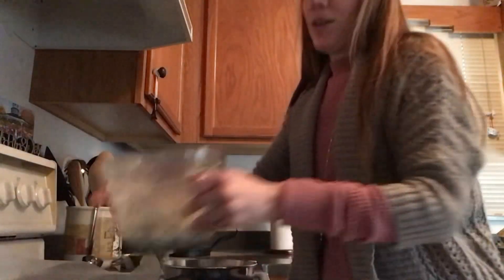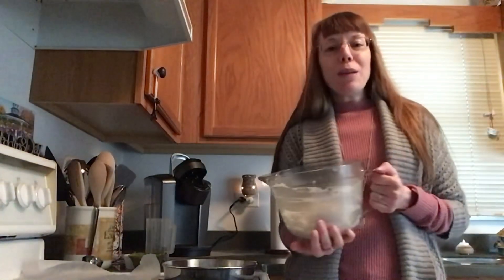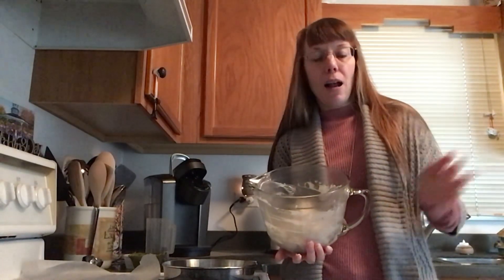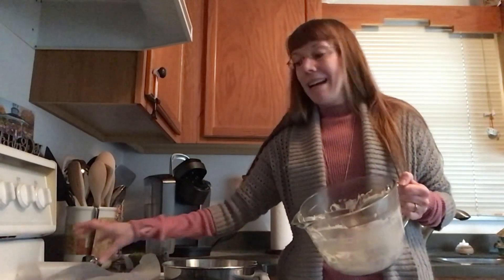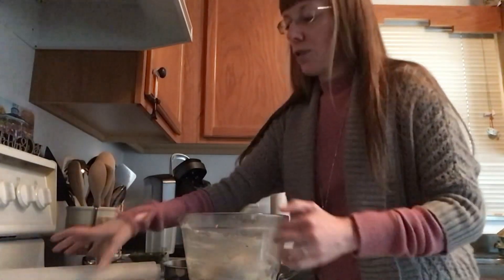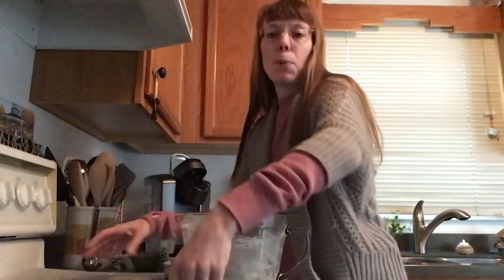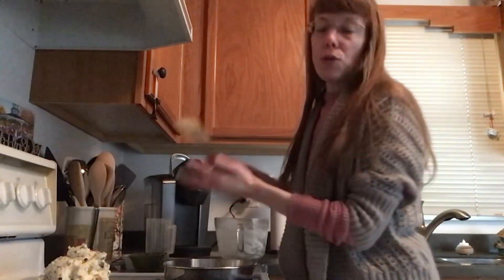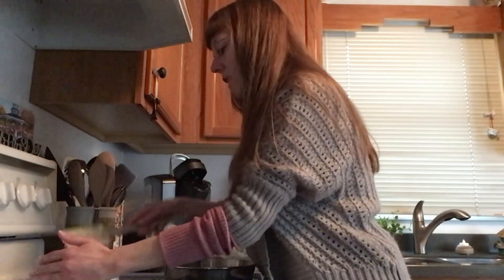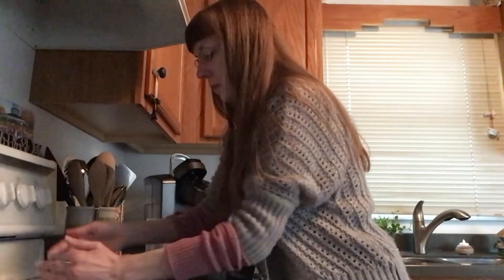Our cream cheese sugary mixture has had a chance to firm up in the refrigerator. Now we want to transfer it out of our bowl or whatever dish you had it in while it was chilling. I'm going to set it on just a sheet of wax paper — you can improvise however you need to: foil, plastic wrap, a paper plate, anything flat and smooth to get it out of the bowl. Before we move on to our next and last step, use your spatula or your hands to shape it into a ball, which it should already resemble.